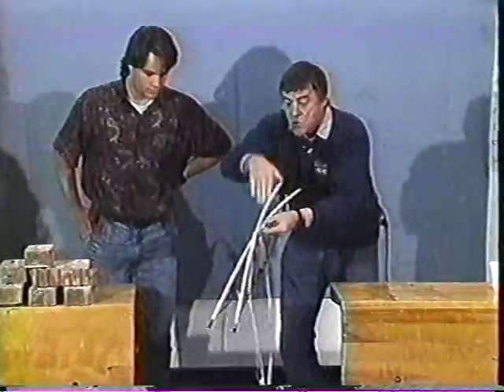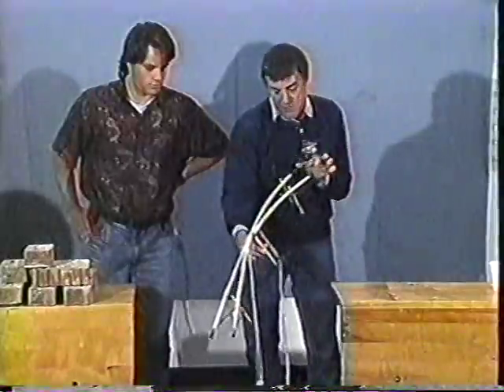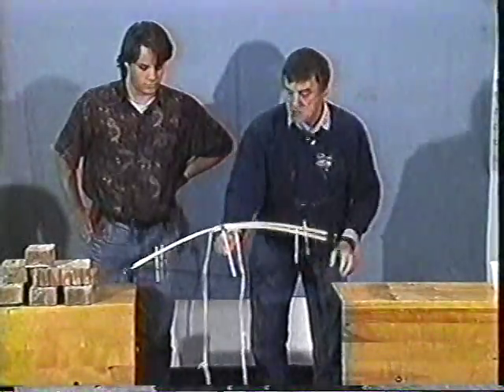So essentially it's two crossed members, pre-stressed, effective depth deep in the middle, with a little bit of spread here to get some stability.